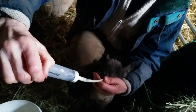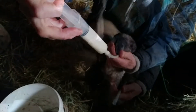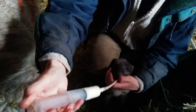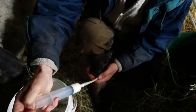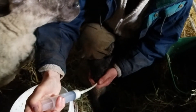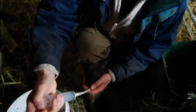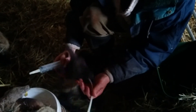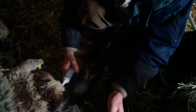Colostrum is very good for getting them going. She's not had very good lambs this time. She's had three, so unfortunately one of them has already died because it was very weak, so we're just trying to give these other two a bit of a helping hand and get them going.